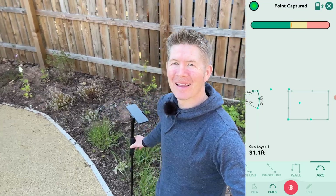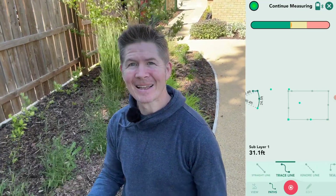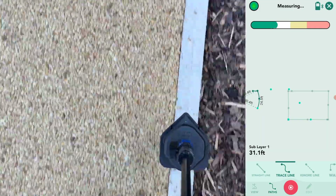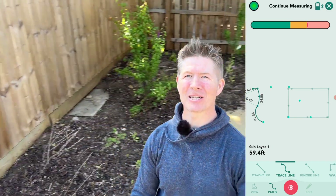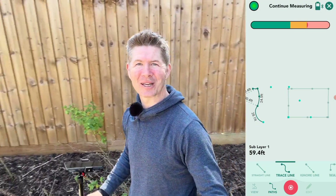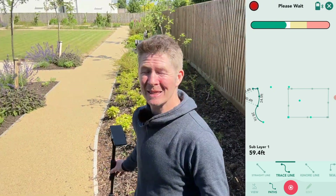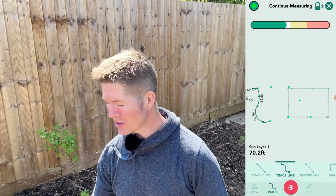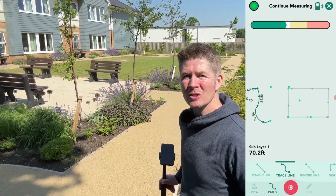I'm switching from line to arc here because of the curve ahead — and I'll need at least three points to create the arc, but the more the better. There we have it: a well-defined arc. I can also capture a curve using the 'trace' path type — just scroll along the bottom menu and select trace, then follow the path. Trace is great for irregular and complex shapes; every step, swerve, and curve is recorded and drawn out. Using conventional tape-and-grid methods would introduce major error, so Mosier doing this mathematical gymnastics gives me peace of mind and a more accurate estimate.